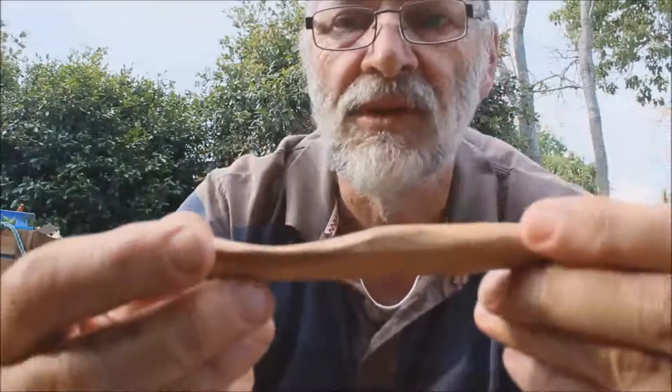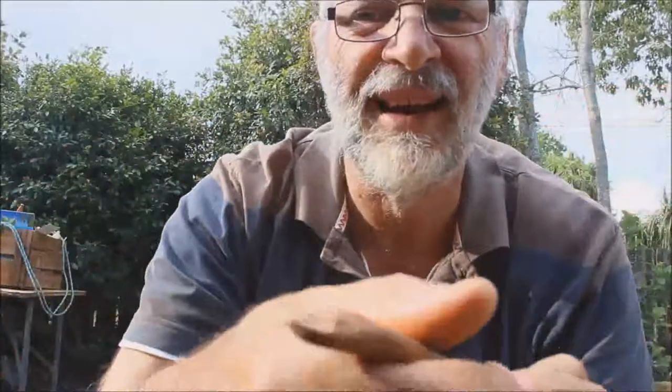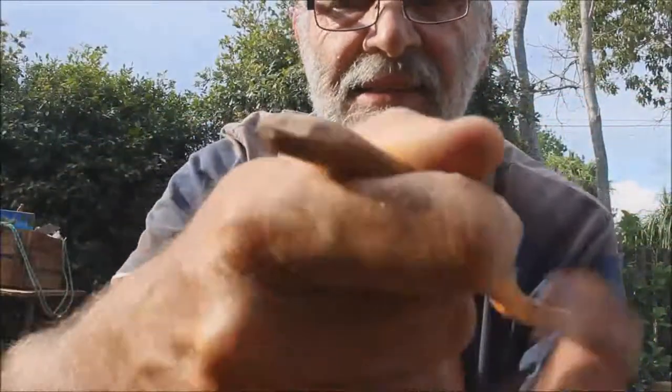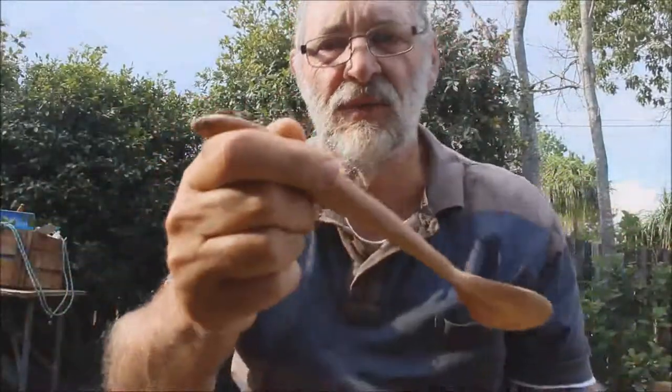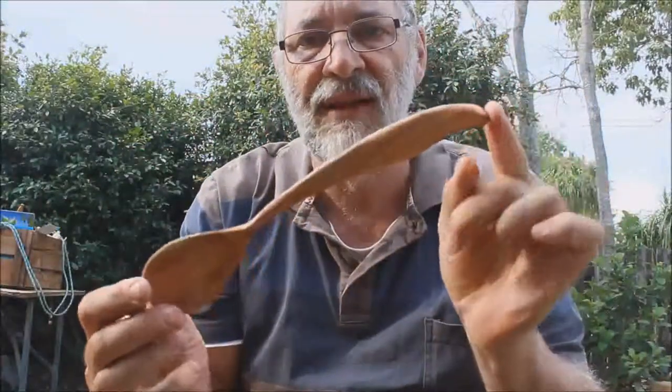What I've done here is shape that area around so that when it's being held in the hand it fits perfectly, and even when you're using it this way it fits perfectly.